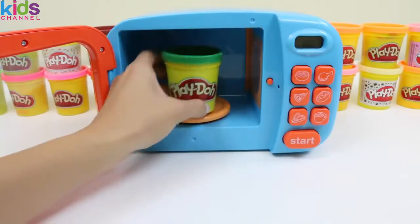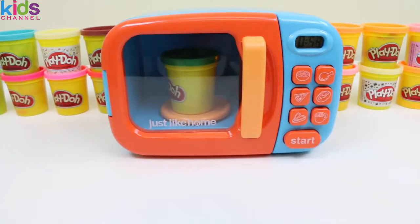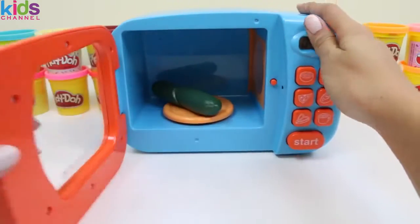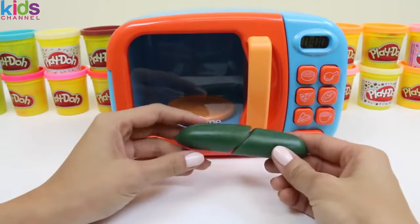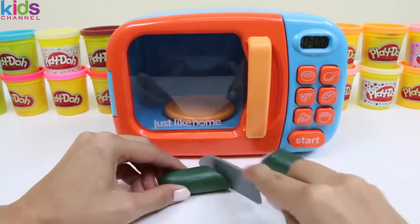Let's put in some more green play-doh! There's a lot of vegetables that are green, so this could be anything! It looks like a cucumber! Did you know that cucumbers are 95% water? So eating cucumbers would keep you really hydrated!